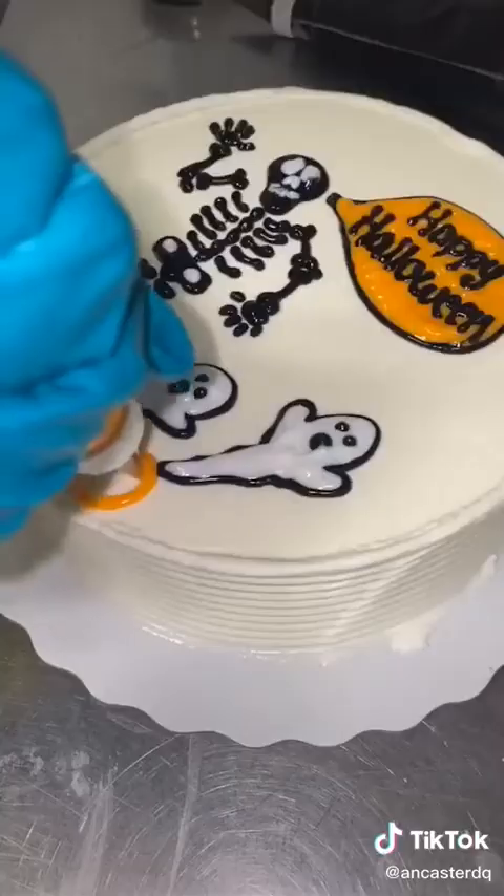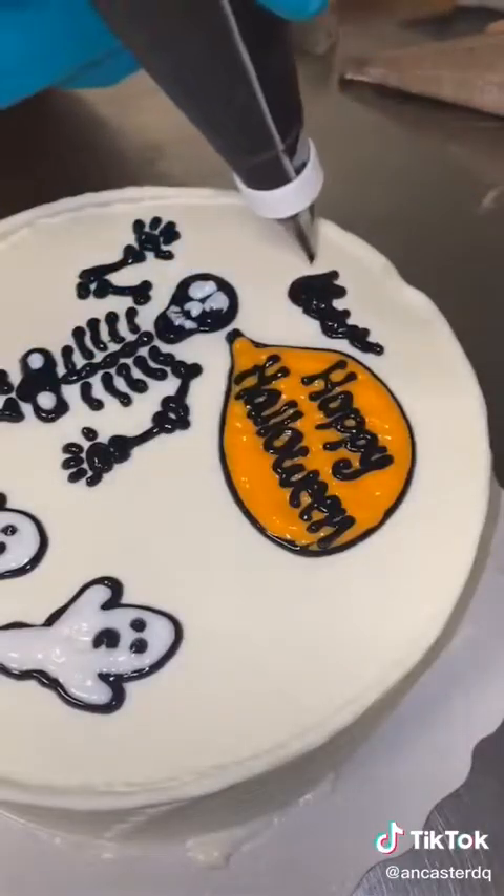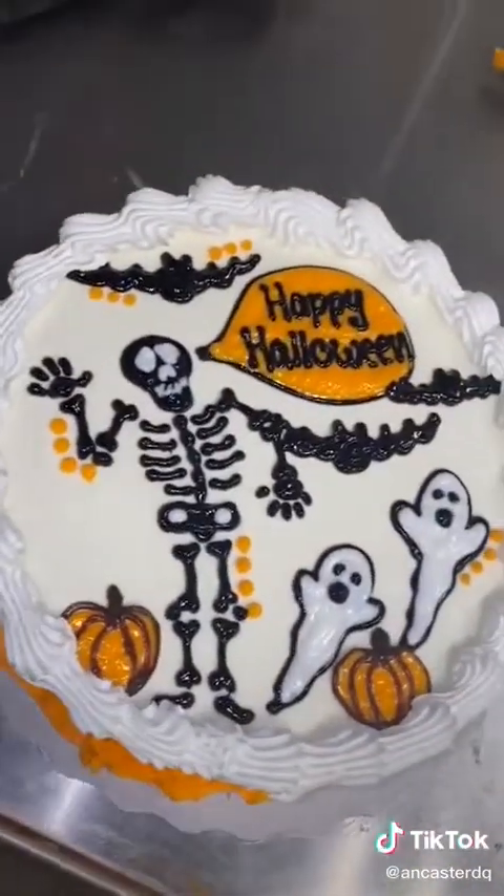When it came to decorating the cake, they wanted a Halloween theme up to us, so we added a skeleton, some ghosts, and bats. After that, we added our border and it was good to go! Happy Halloween!